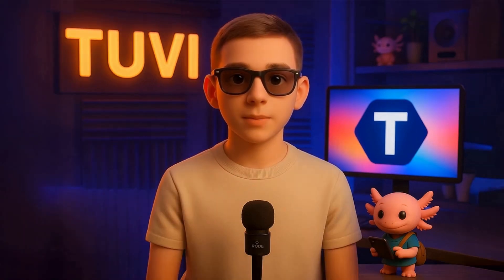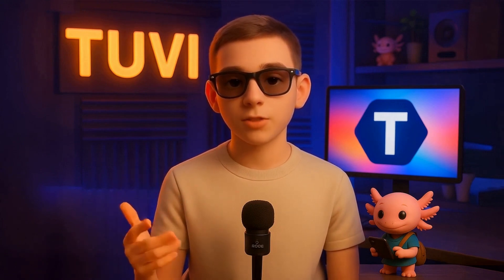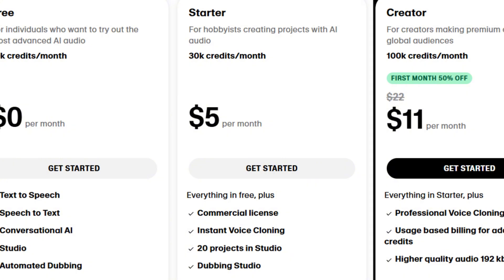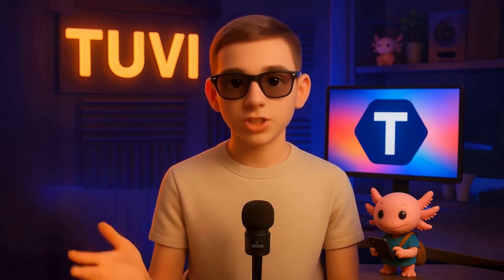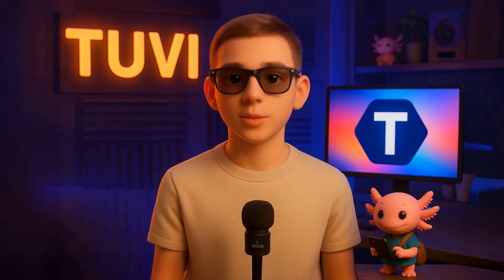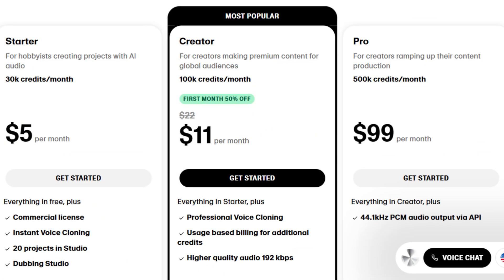Which one should you choose? The decision depends on the level of quality you're looking for. In my opinion, the starter plan is excellent for most students — it allows you to create instant voice clones with very good results. It won't be perfect, but it will definitely exceed your initial expectations. Now, if you're aiming for something truly spectacular, something worthy of a professional studio, then you should definitely choose the creator plan.